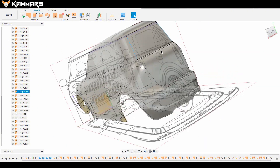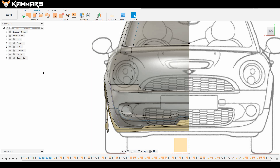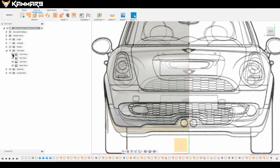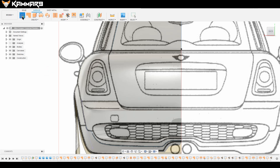Hi people and welcome to a new tutorial in Fusion 360. I am continuing to work on the mini Cooper. In the canvas, show the back view and deactivate the front one.